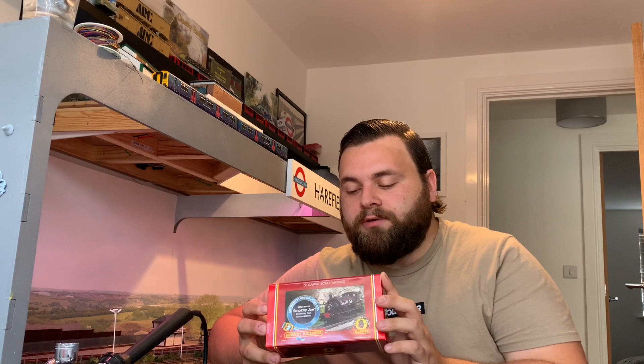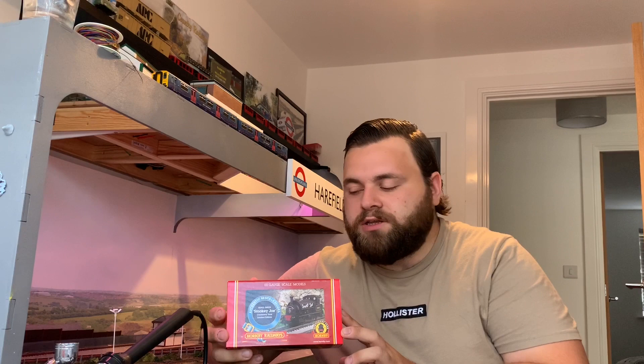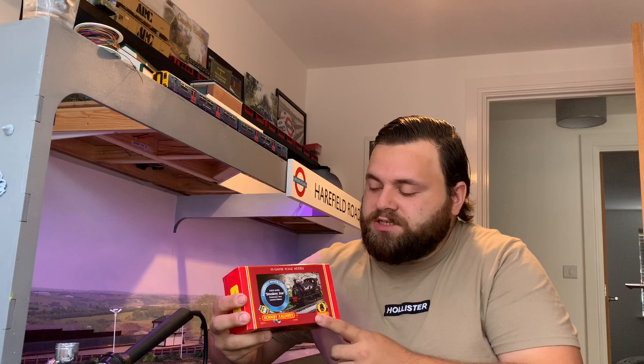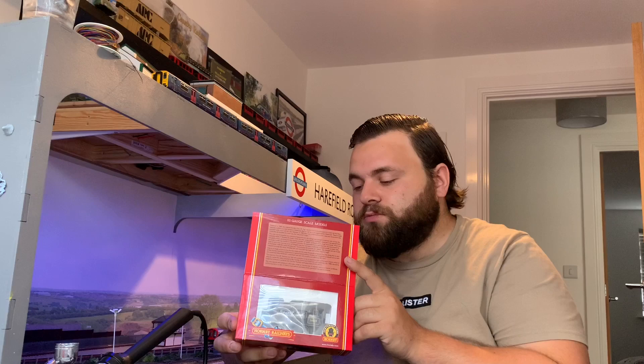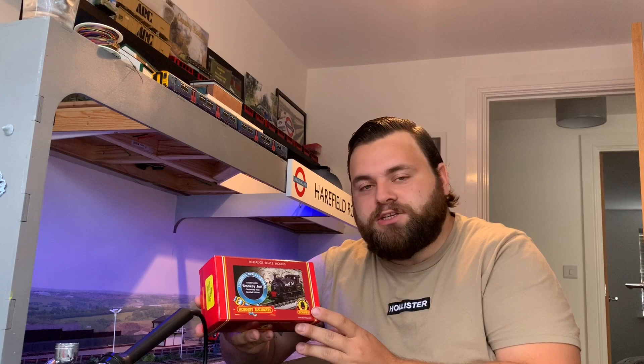I thought I'd carry on with those sorts of videos on the sidelines. A friend of mine called Alan who runs Model Railway Workshop on Facebook — it's a little page, give him a search and you should come across it — basically takes on DCC sound and light fitting services that other people don't want to do because they're too much hassle. I'll put a link in the description to his page.